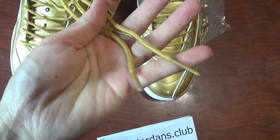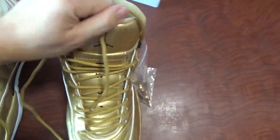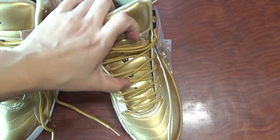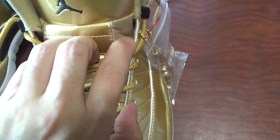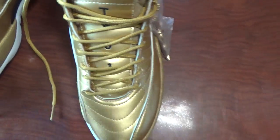Check it by yourself. And check the tongue part. On the top print black jumpman. And the middle part print 23 letters. And check these parts. Different materials you can see. Let's come to the inside.